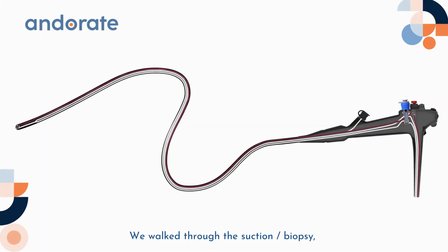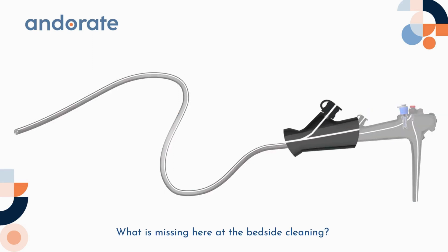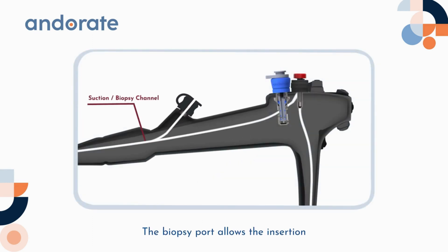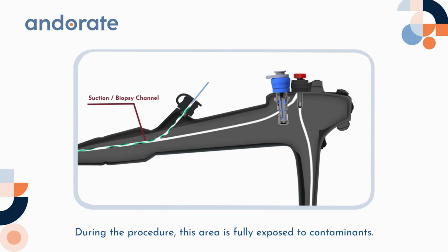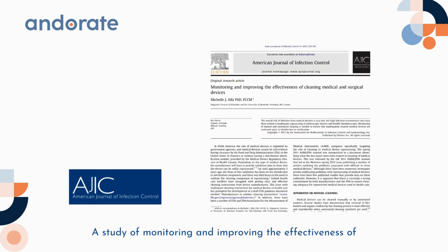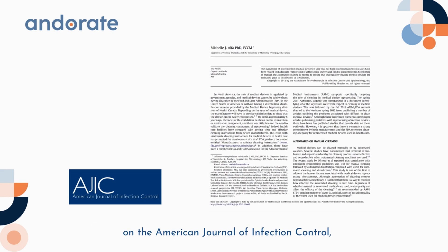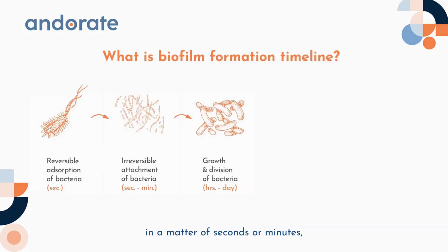We've walked through the suction, biopsy, and air/water channels — but what's missing in bedside cleaning? The biopsy port. The biopsy port allows the insertion and withdrawal of collected samples by a biopsy instrument that has direct contact with patients. Its extended channel is shared with the suction channel, and during the procedure this area is fully exposed to contaminants. A study in the American Journal of Infection Control points out that bacteria can attach to the endoscope surface in a matter of seconds or minutes, leading to irreversible attachments.